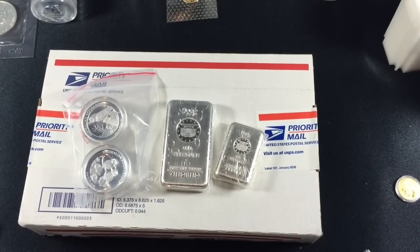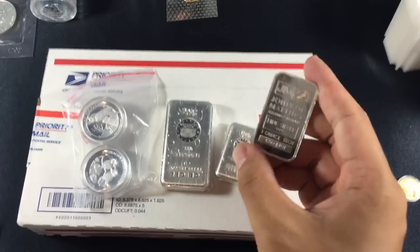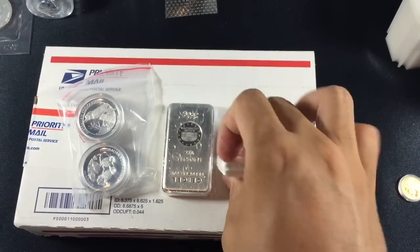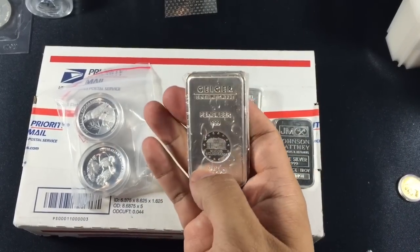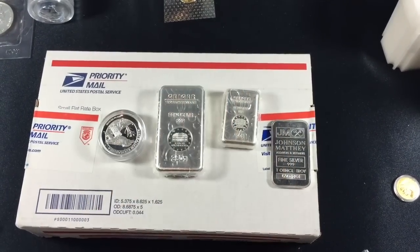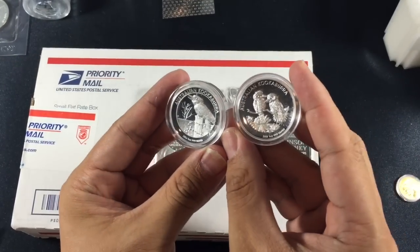I never really got into the one ounce JM bars but recently I picked up two so I guess it's almost a trend. I've never owned a Geiger bar and I've never seen one so it was an intriguing deal — something I wanted to take a look at. I like the fact that they are in grams, and I saw in HiHo's video that he likes the Geigers, so now I have a couple.